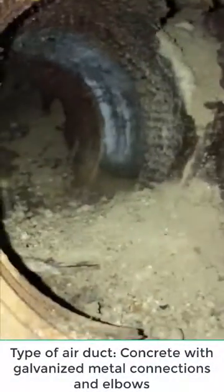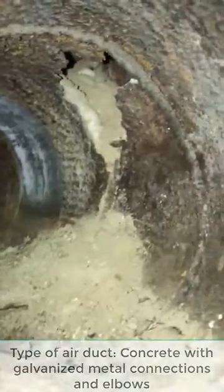We will be applying our trenchless cast mortar system to all the bad metal fittings and elbows. The pipe itself is a concrete pipe, so we'll be hitting all the metal connections and elbows with our trenchless cast mortar system. Once we get it all mortared and solid again, we'll be applying two coats of our rubberized duct lining material throughout the entire system.